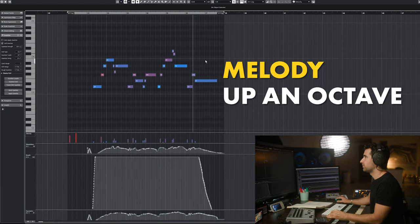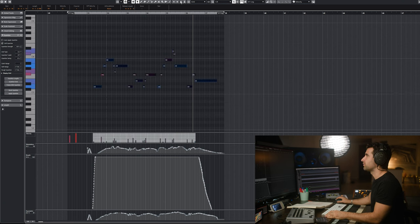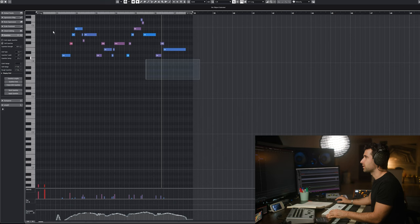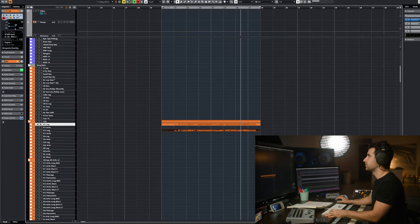I'm going to bring this up an octave, and I'm going to have violins 2 down an octave. So now we're going to copy violins 2 legato here, and these guys are going to go down an octave for violins 2. Let's see all together — key switch.